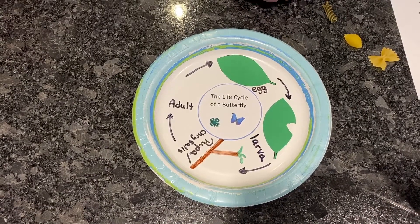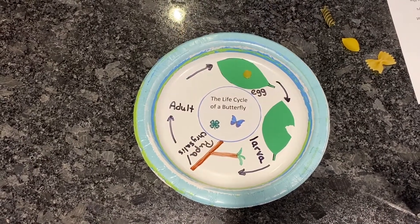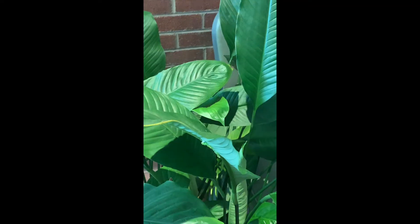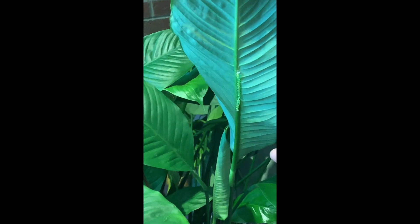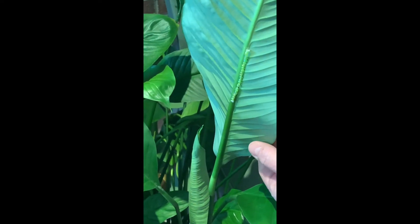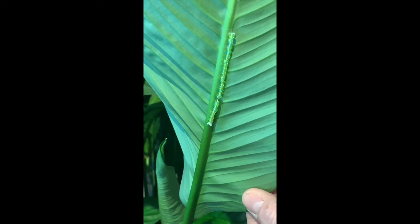The first stage is the egg stage and we're using mini shell pasta to represent the eggs. Female butterflies usually lay a hundred eggs on the underside of the leaf to protect the eggs from predators. The painted lady caterpillars are light green in color and they are usually in this stage for three days, and then they will hatch into baby caterpillars.